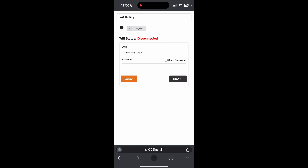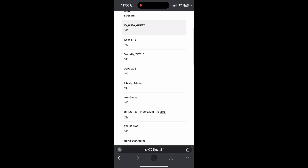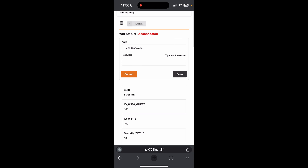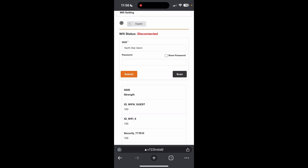What you'll do is click scan to find your home Wi-Fi's SSID — this is just the name for the Wi-Fi. We've already found ours; we'll just click it again. North Star Alarm — it'll bring up our SSID. Then you'll put in your Wi-Fi's password.